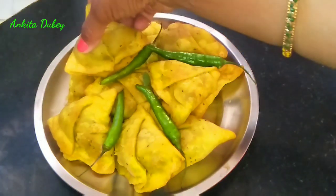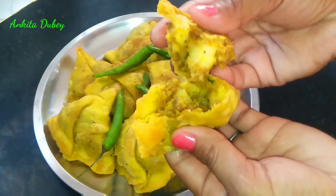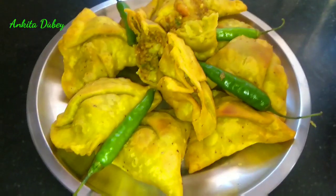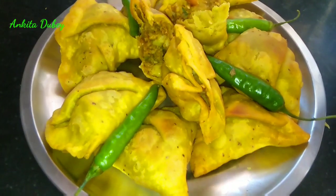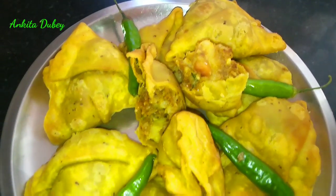Crispy and very tasty samosas are ready. You can serve them with your favorite chutney or tea. Make this at your home and share your experience with me. If you like today's video, please like, share, and subscribe to my channel. Thanks for watching today's video — thank you so much, bye bye!